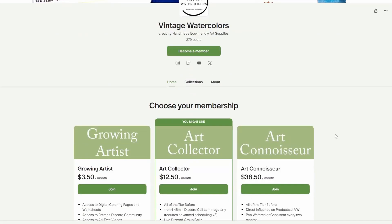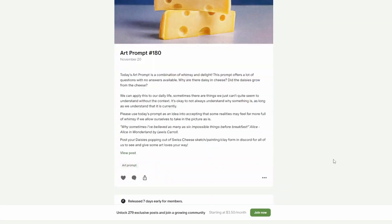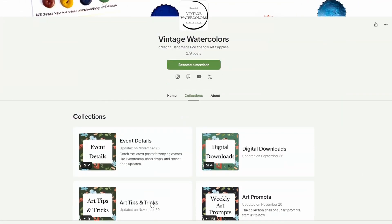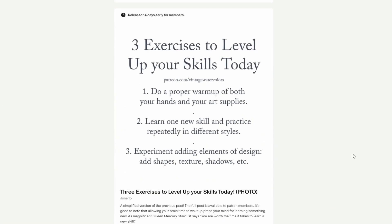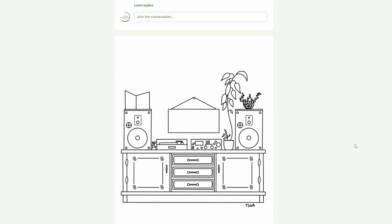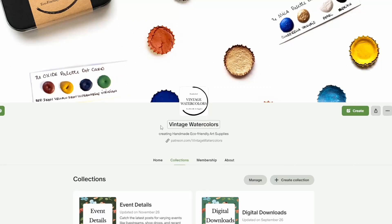The support from this video comes from my Patreons. Thank you so much to Eva, Tom, Greg, Prue, Courtney, and Cassidy. By joining Vintage Watercolor's Patreon, you get to choose between three tiers: the Growing Artist, the Art Collector, and the Art Connoisseur, each with their own perks including access to digital coloring pages, worksheets, the Discord community, ad-free videos, a shoutout on Twitch, and so much more. Thank you again to our Patreons for supporting this eco-friendly art shop. I look forward to growing our community and seeing what 2024 will bring as I plan to go full-time as an artist. Please join the Patreon community today — the link is in the description.